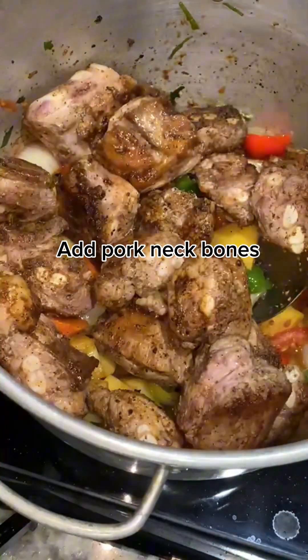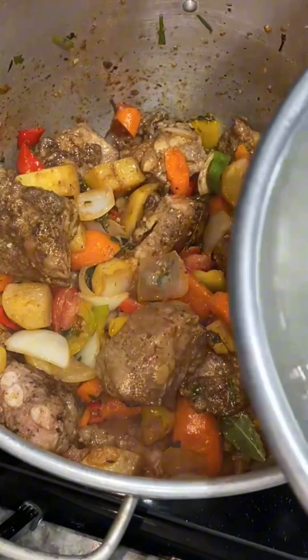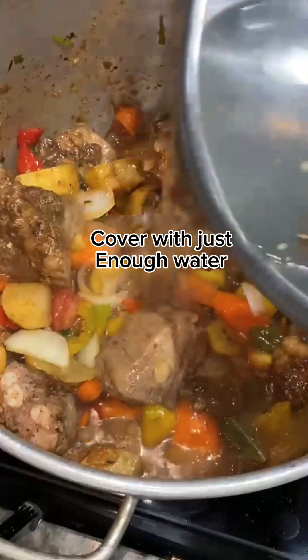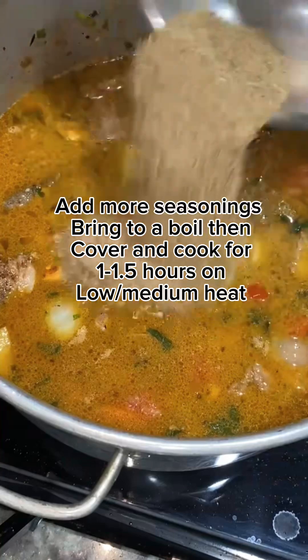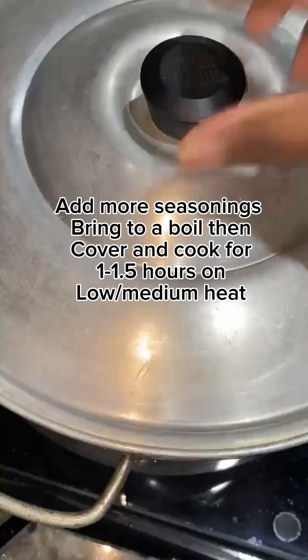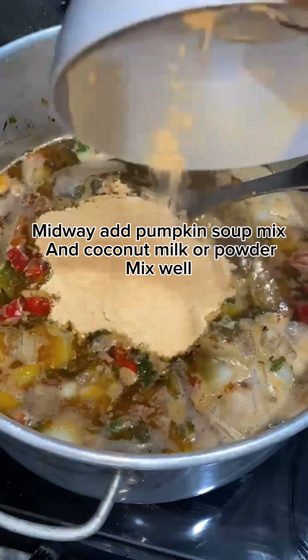We're cooking the pork neck bones first before adding in the chicken thighs because they take longer to cook. Give that a good mix, then cover the pork neck bones with just enough water to cover — that's all you need, because we're making a nice thick soup. Add more seasonings, bring to a boil, cover, and cook for one to one and a half hours on low to medium heat.